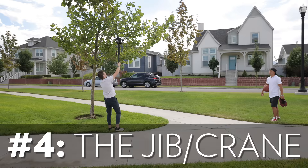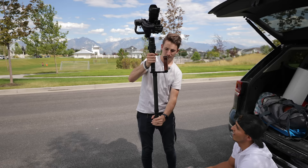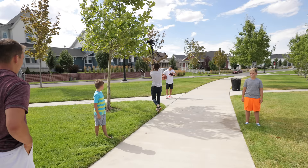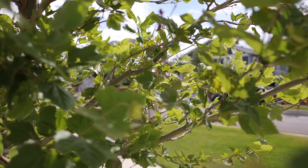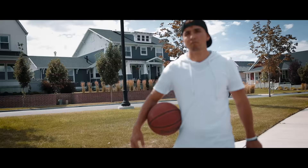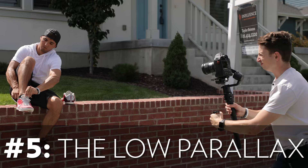Moving on to our fourth move, called the jib. For this one we are basically imitating the movement of a jib or a crane, so the camera moves from a higher, somewhat bird's-eye view to a normal eye level. To make this one work you're going to need a strong extension pole that you can screw in between the grip and the tripod — we got a $20 version off Amazon, link in the description. For gimbal settings, we kept the pan axis activated so that we could pan while bringing the camera down. This one works best when you have some foreground to work with, to help sell the fact that you're moving from a higher to a lower location. We started the gimbal up high in the trees and slowly brought the camera down to eye level while walking backwards and panning just slightly.